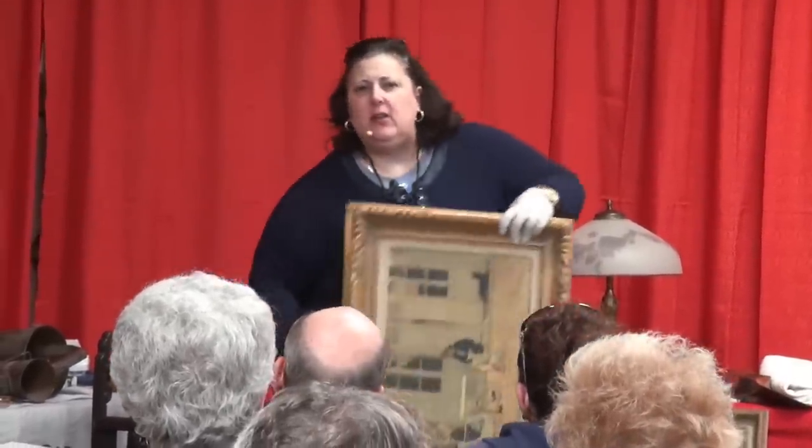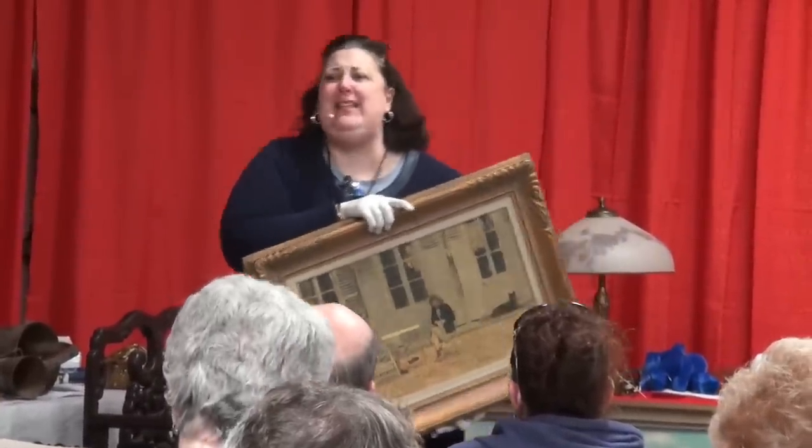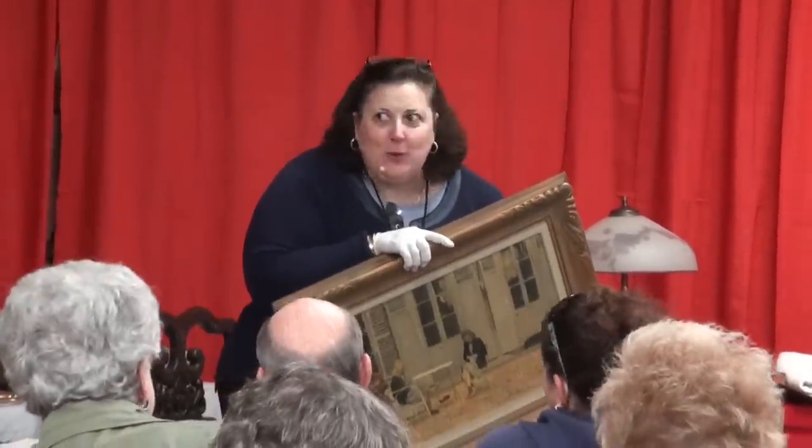Amazing stuff. Stuff that you would go, how does she know that? Because I look at all these objects. This is all I do. I'm not married. I don't have kids. I don't have pets. I don't bake. I have no hobbies. This is it. This is what I do.